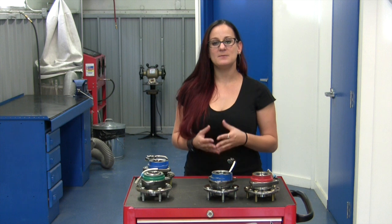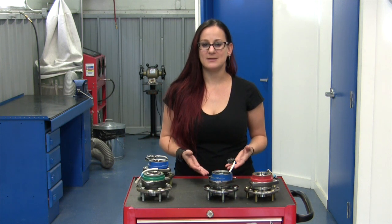Hi, I'm Bogie. I am a master mechanic and the owner of 180 Degrees Automotive, and you might know me as one of the hosts from All Girls Garage. I'm hanging out with my friends at the SKF shop to talk to you about the differences between premium and value-grade hub assemblies.